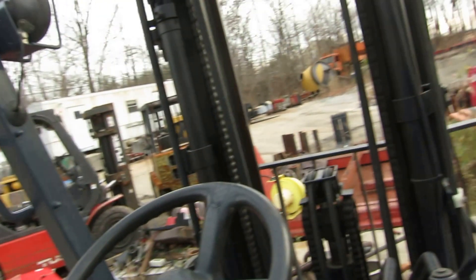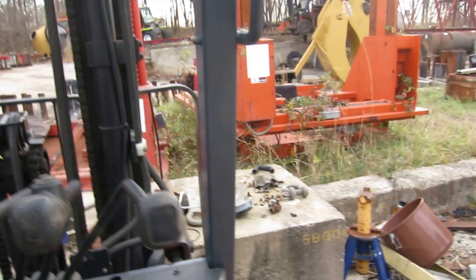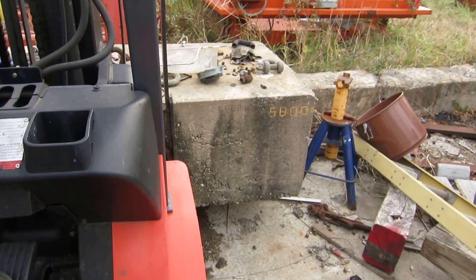Hey boys, Alan Hyman here today, checking out my Toyota 5,000 pounder. Here I got a test weight of 5,800 pounds.